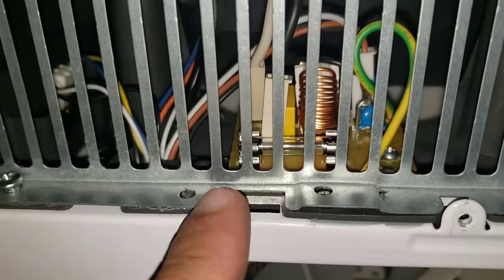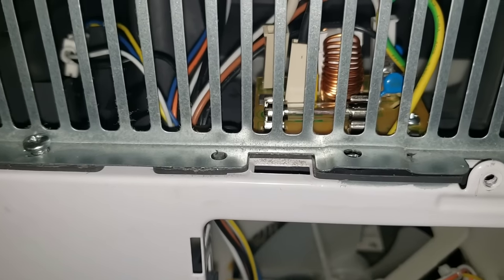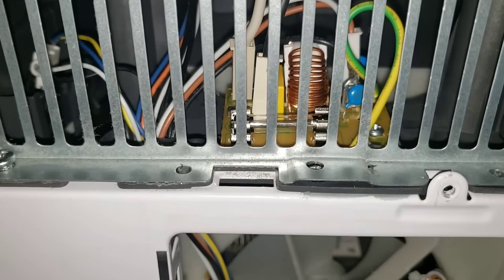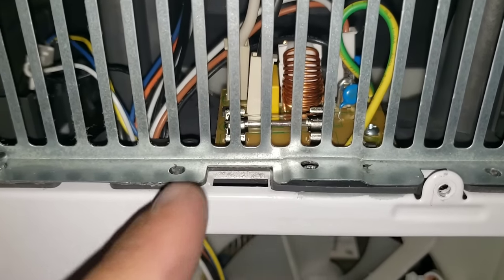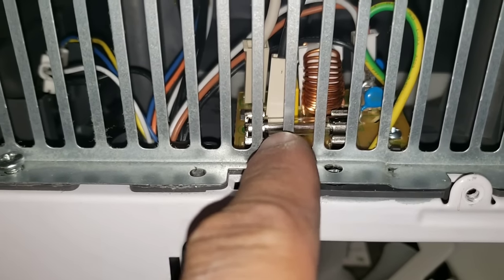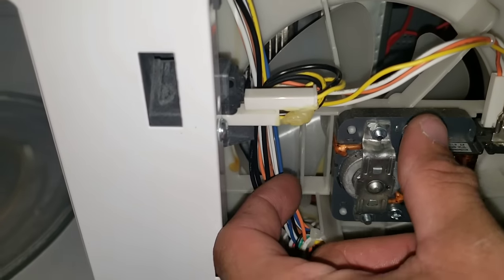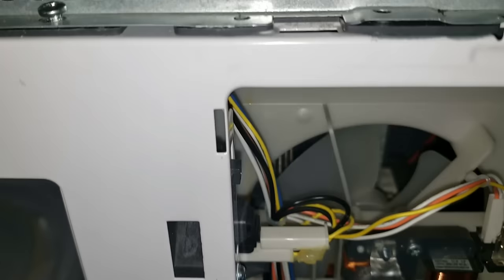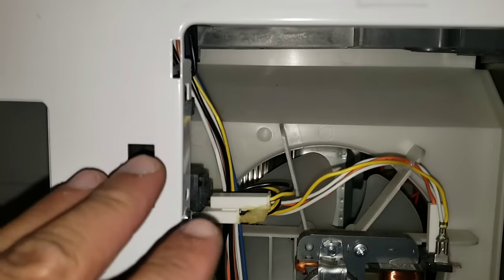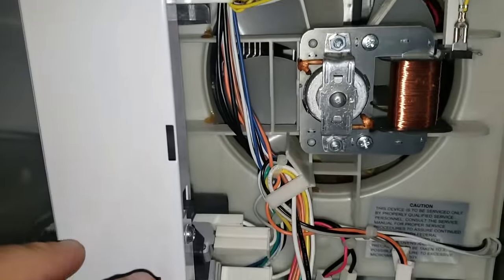I do have a video posted on my channel if you're having issues with the fuse. Usually one of the indications that the fuse is bad is that the fuse will actually pop first before the breaker trips. The fuse does sit right inside of here. Sometimes if it's a Whirlpool, it'll sit right here behind the panel in a little plastic capsule. Because my fuse is not popped, this indicates to me that I'm having another problem.